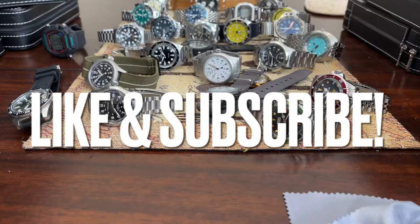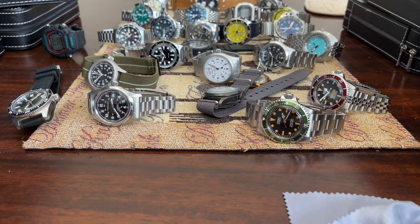Hello everybody and welcome to part three of State of the Collection. These first two videos have been like 20 minutes long. Good lord, I need a Foster's oil can. I'll probably be getting that in just a minute.